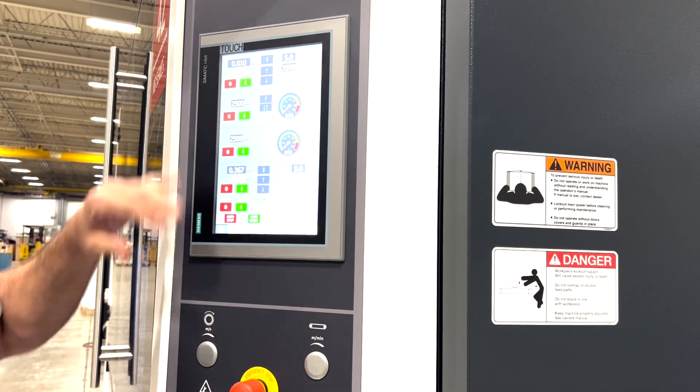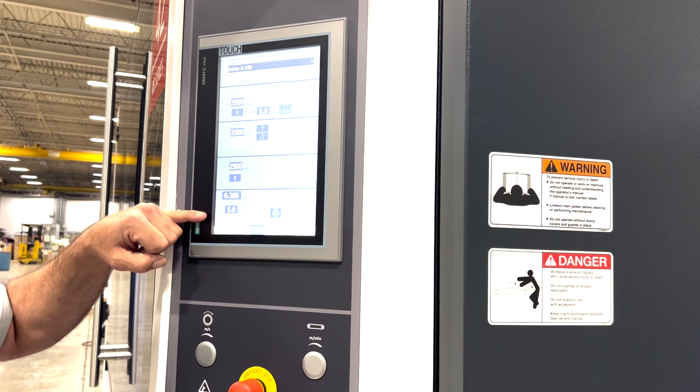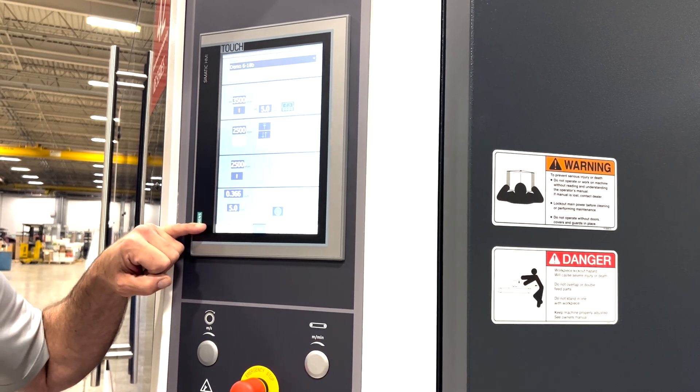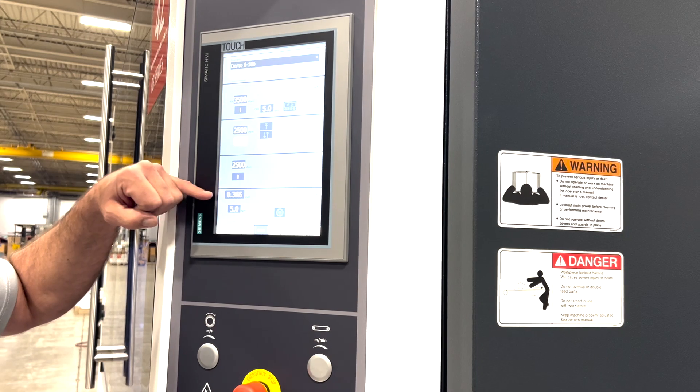A neat feature about this machine is that we do have recipe storage. We can go ahead and pre-program an infinite amount of recipes based off of what we're trying to do to the parts and possibly part thicknesses.